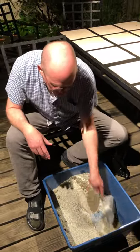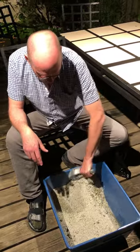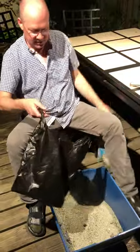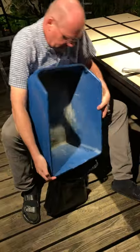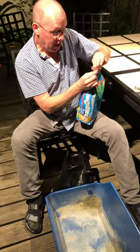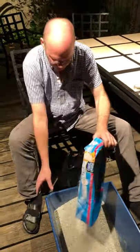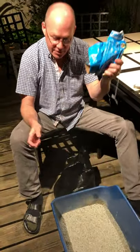Okay, so we know how to change cat litter, but just in case it's a new thing. Scoop it out like this. Take the bag. Dump it in the bag. Open up the new bag. Dump it in. And there you go. Litter changed.